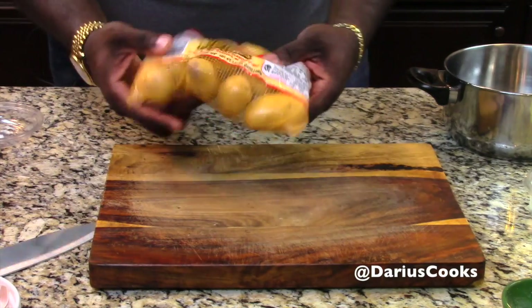I've got these amazing little small baby Dutch yellow potatoes that I'm going to use. You could use a baby Dutch, you could use a Yukon gold, you could even use an Idaho, like a russet potato. But I love these because they're super rich and they've got a really great buttery flavor.